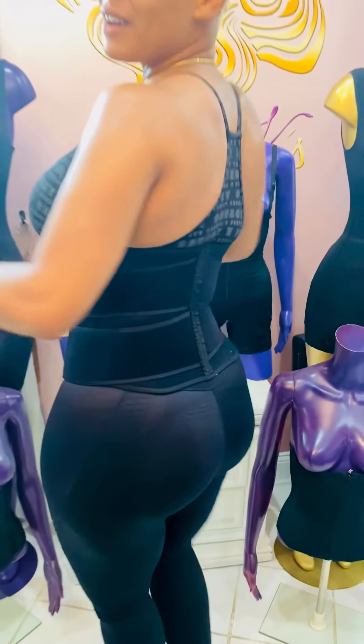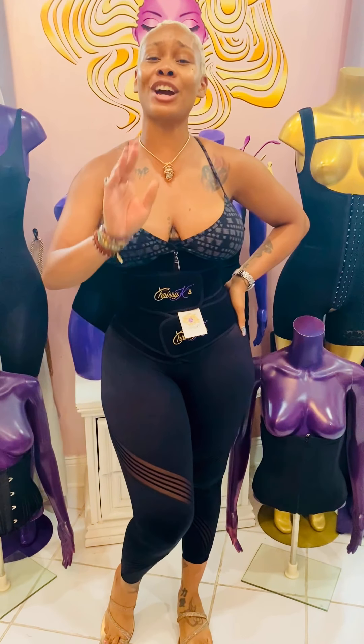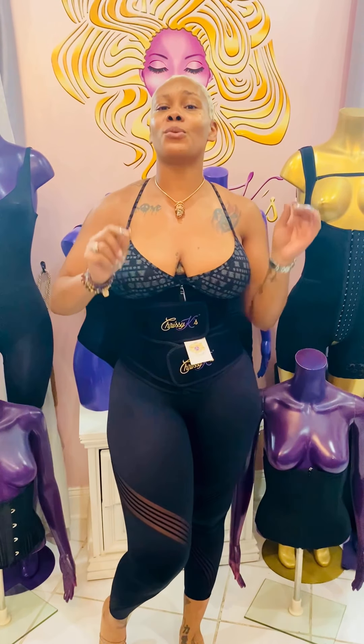Double band 2.0, available now in store or online at chrissycaves.club. And don't forget, ladies, if you're not in town, email us or text me — I can do a virtual fitting with you one-on-one to make sure you get the proper waist trainer or garment for your needs.